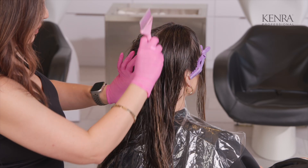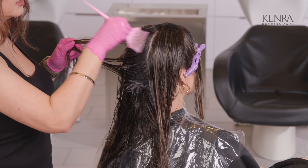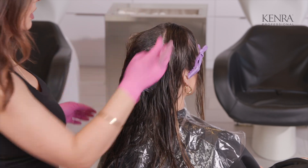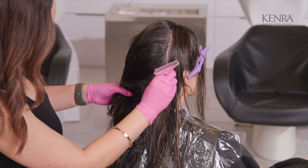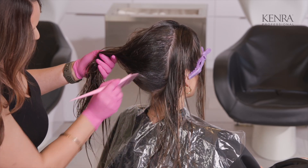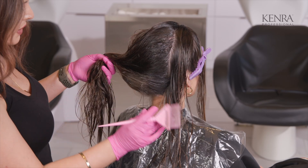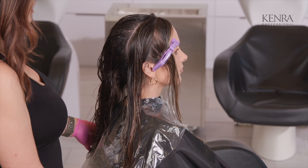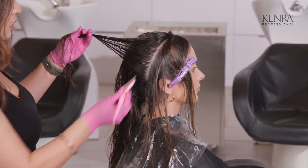I'm doing the vertical sections because we're going to have a much softer line of demarcation when it comes to how the blend appears. If I were to work in horizontal sections, we'd definitely see a little bit more of a line of demarcation in that graduation of color. She does have some highlights on this hairline here, so each client is going to be a little bit different on highlight placement — just make sure you're paying attention to exactly where those highlights are and that you're crossing that line when creating the depth.